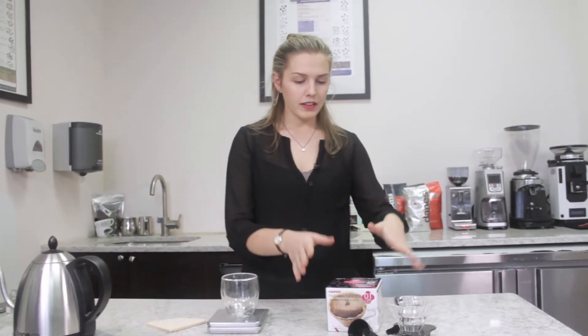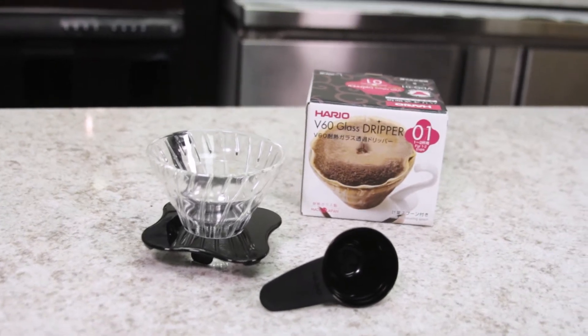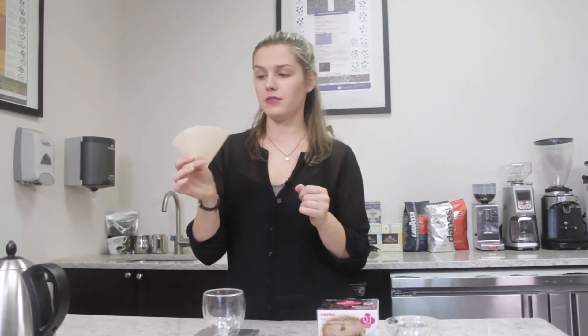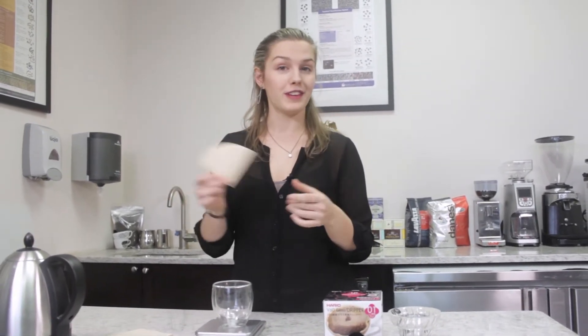When you get the Hario it comes with a scoop and the glass cup. The box does not include filters but we're going to be using the unbleached 01 size filters, which you can purchase at firstline.com.